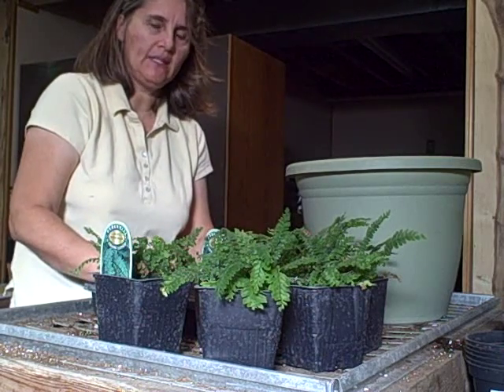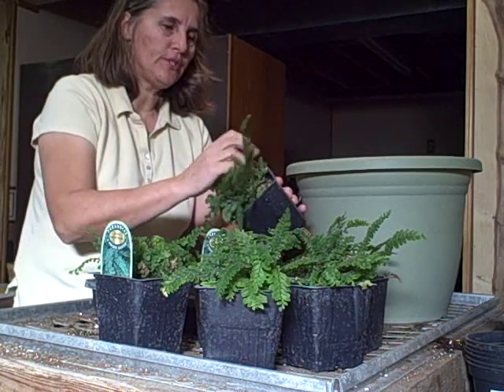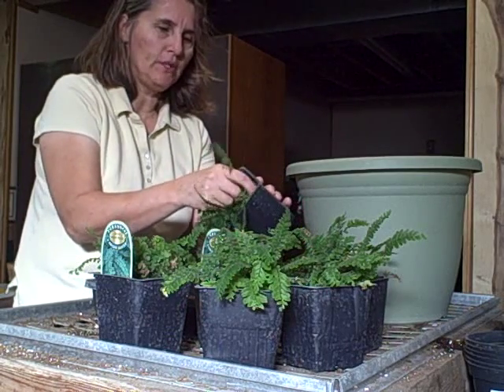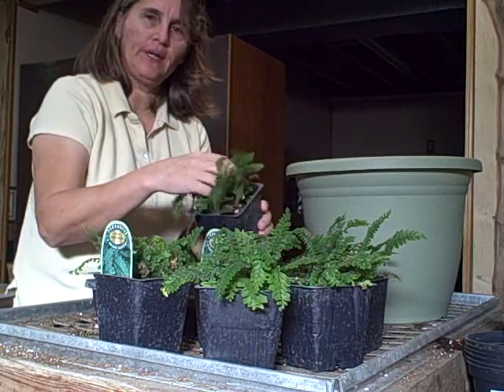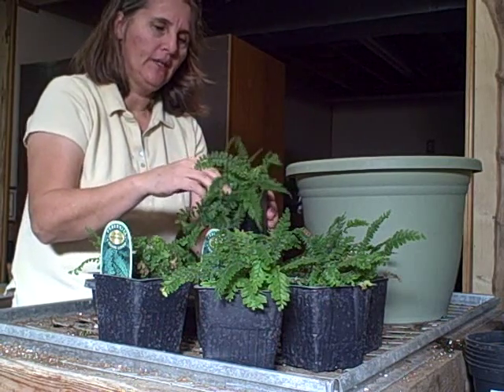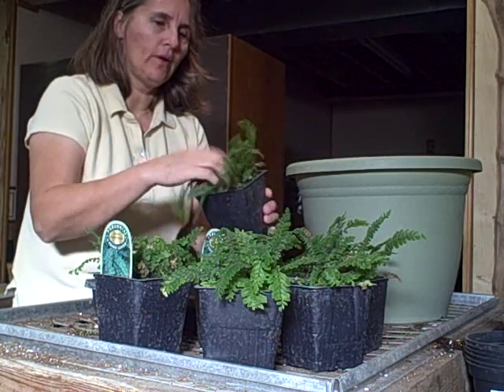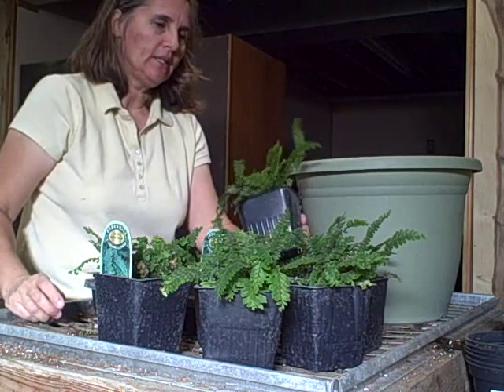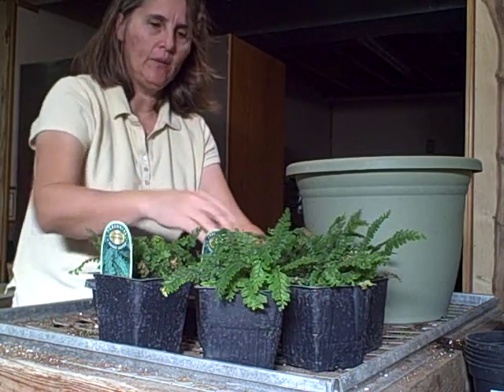So we're just going to plant it today. I wanted you to see the rosy maidenhair ferns — there are a lot of ferns on the market. I'm a real fan of greenery. I like a lot of greenery to add to pots, to add to beds, or to bring inside. So let's get started on transplanting these into a larger pot and we'll go from there.